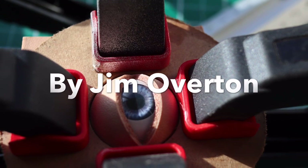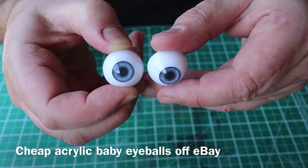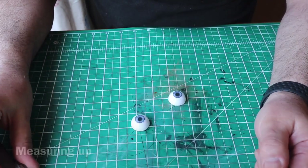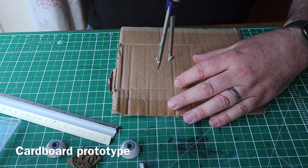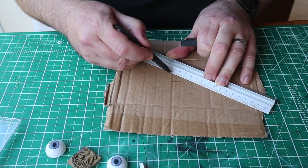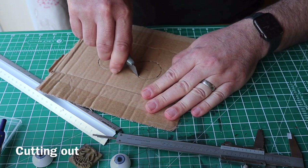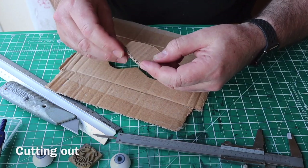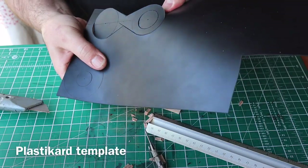I've bought a pair of acrylic reborn doll eyeballs — the kind used for imitation babies — off eBay. I'm starting off by making a template, a prototype out of some cardboard for my key fob, just checking that it all works and the sizes of everything, and checking it with the eyeballs.